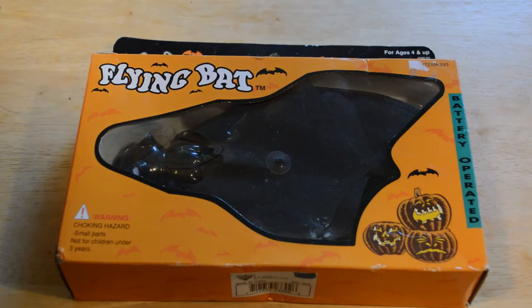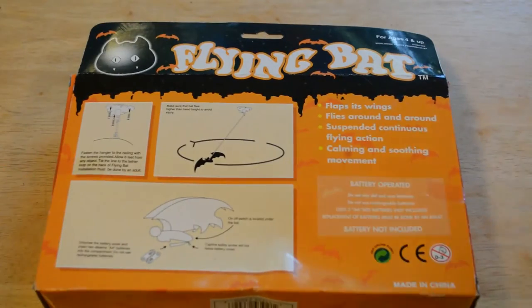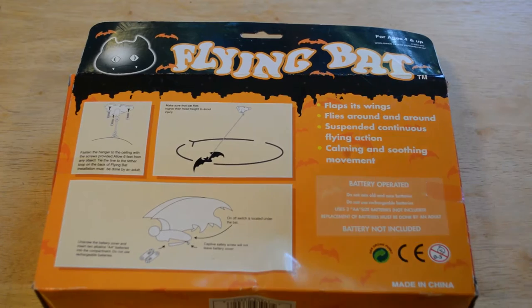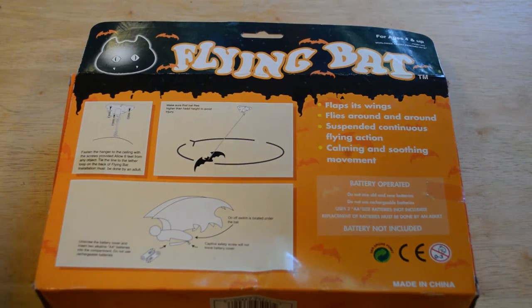So this is the Flying Bat for ages 4 and up, battery operated. Basically what this is — I'll show you the back — you attach it to the ceiling, and you can even screw it into the ceiling if you want. There's a string that hangs down. The bat will spin around in circles, flap its wings, fly around — suspended in continuous flying action, calming and soothing movement. It uses two AA batteries, not included.